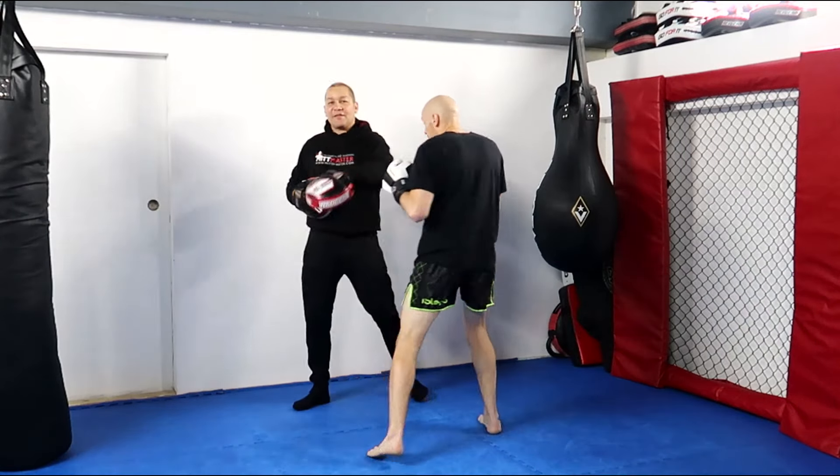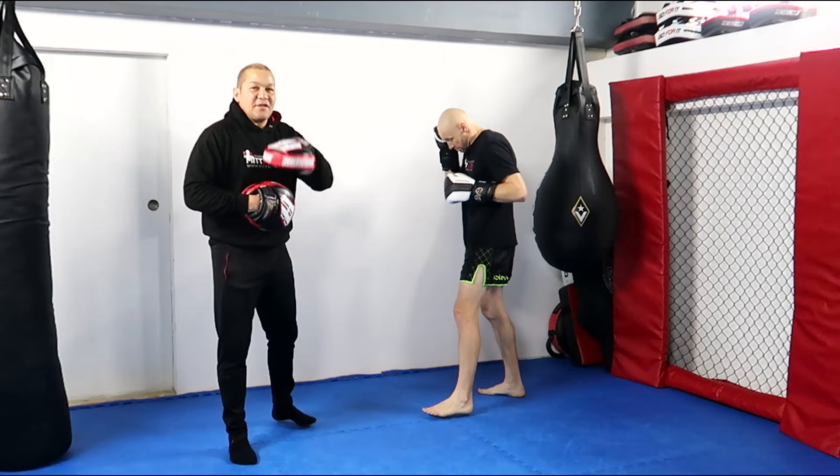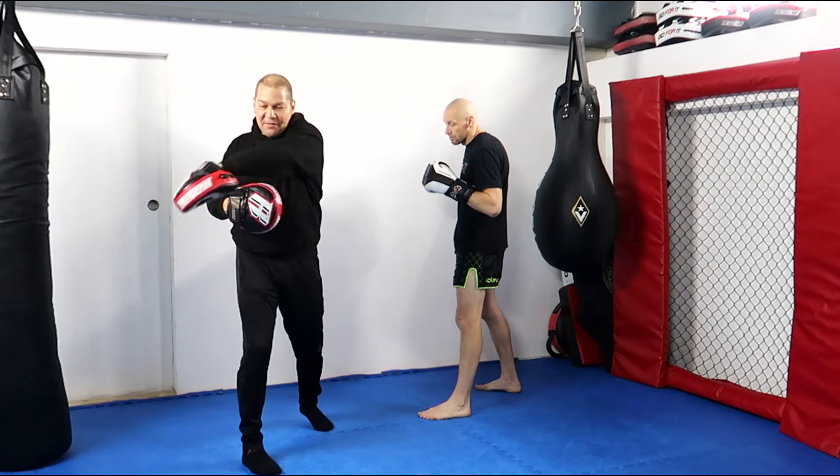I've got to keep him honest by throwing it at his head. So as soon as the jab's gone, I'm aiming for him. But it's awkward because he's outside, so I'm punching across myself.